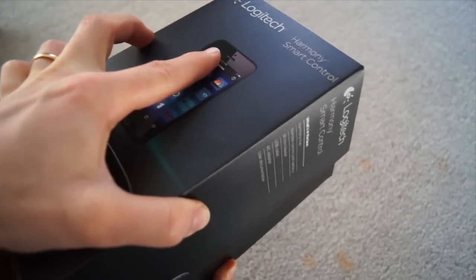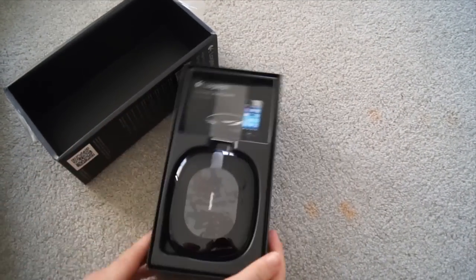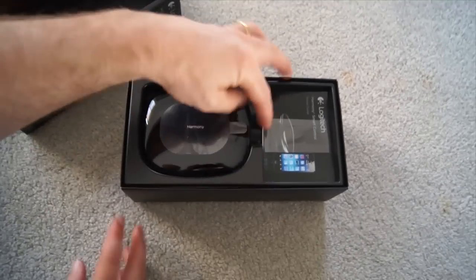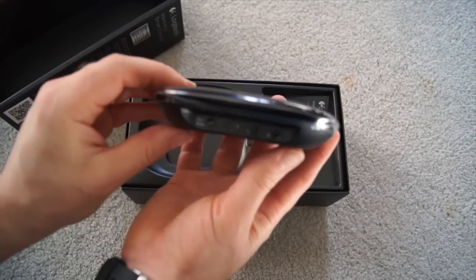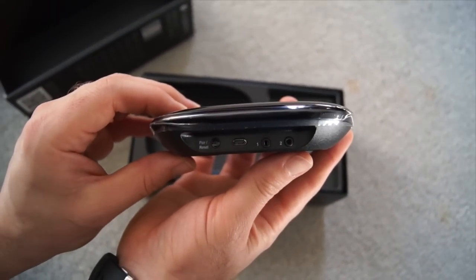Criticism to Logitech if you're listening or watching this review — can you please document how long the infrared mini blaster is? I was pretty certain it wasn't going to be adequate for my needs, but until you actually got it out of the box and measured it, you weren't to know if it's going to actually work for you.